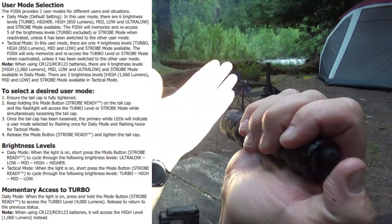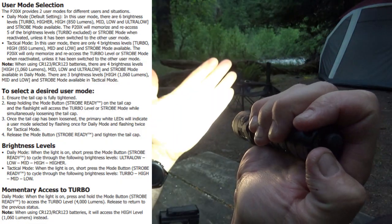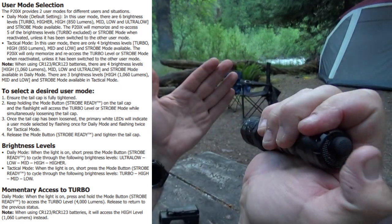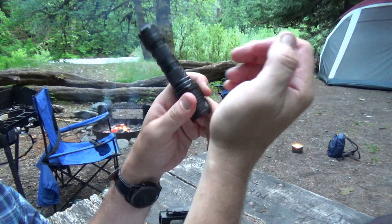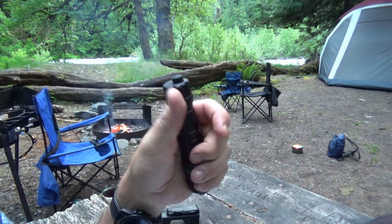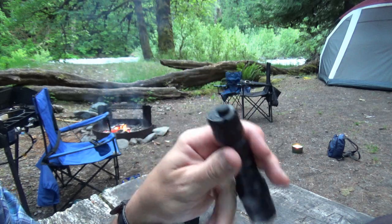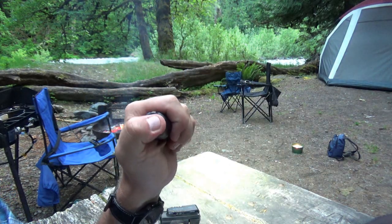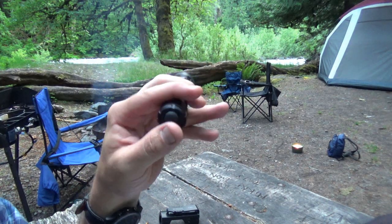Now whenever we turn it on it is on turbo from the start, no matter what mode we switch it to — turn it off, turn it back on, we're on turbo. With that though, you lose the ultra low setting at two lumens, but I just want power so that's the level I keep it on.